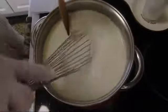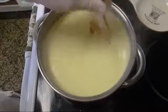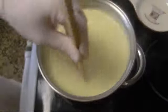I'll keep stirring it until it gets thickened. I can use a wooden spoon. My custard is thickening up. I'm going to turn off the heat and continue stirring.